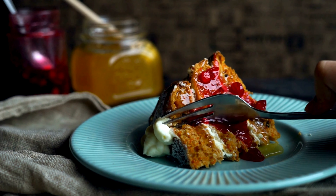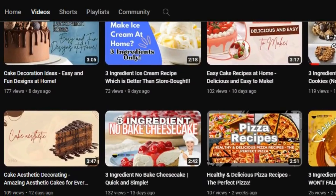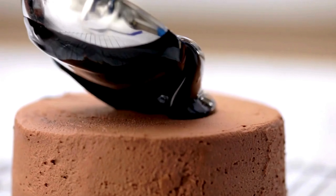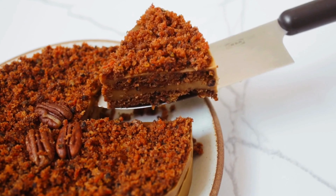Did you know that carrot cake has a rich history dating back centuries? I'm your host Hannah from Blogging Good Food, a channel for cooking hacks and kitchenware review. Today, we are not just making a cake — we are diving into a tradition that has delighted taste buds across generations.